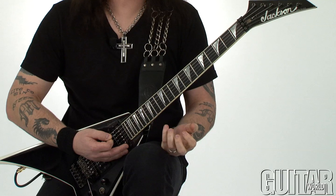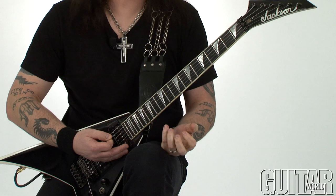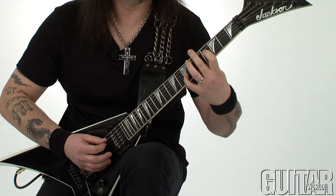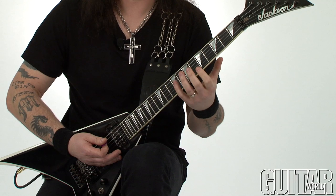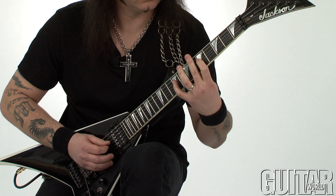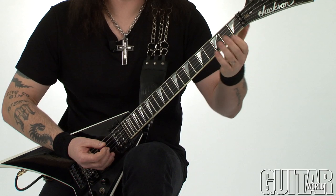The next section of this chord features a two-note melodic little section. I play them a little bit dirtier and less isolated. I'll play them slow for you, and then I go back into a fourth power chord.